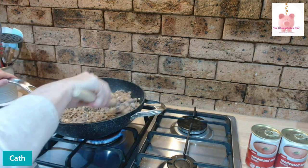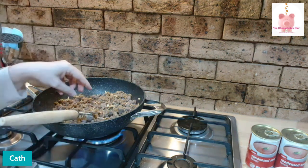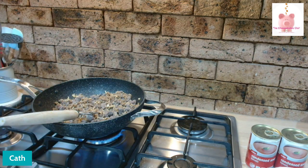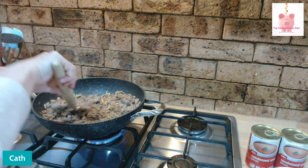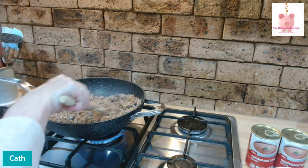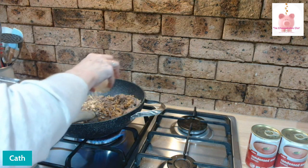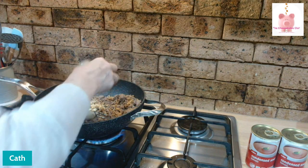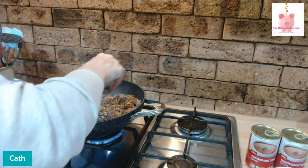Normally, once I put the TVP in the water to reconstitute and the mince on to brown, I put the pasta on to cook because it only takes a few minutes. A sprinkle of garlic — this is just some dried garlic, I don't have any fresh at the moment. And some basil. I wish you could smell the basil, it smells so good. In it goes.